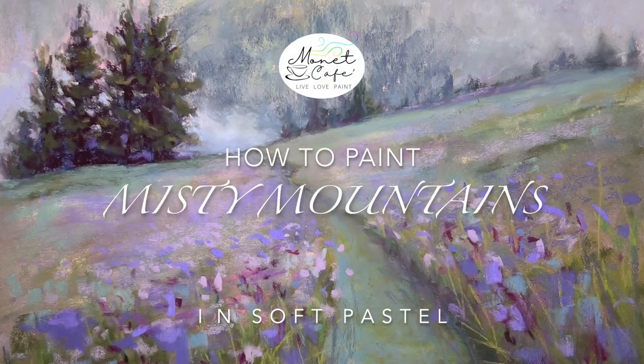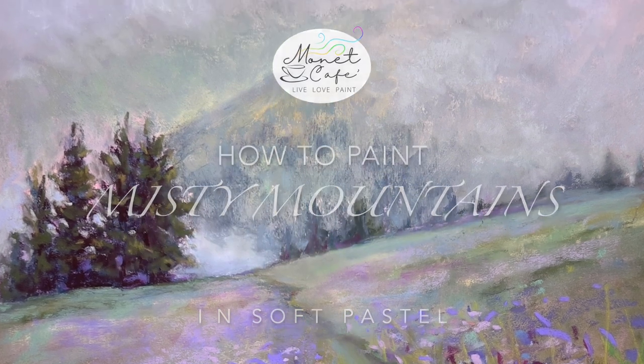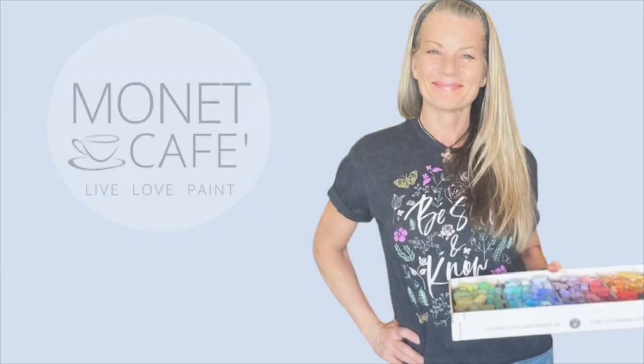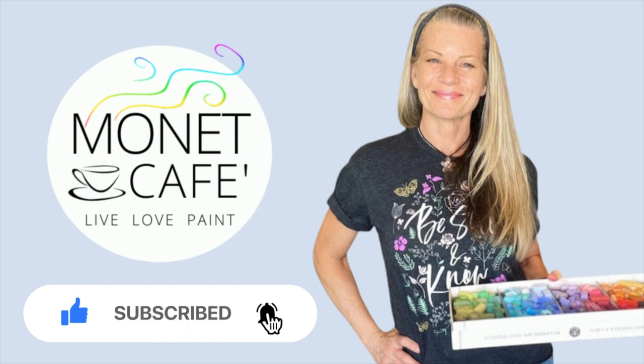Welcome to Monet Cafe. I'm artist Susan Jenkins, bringing you a soft pastel painting tutorial on painting misty mountains. We're going to get started real soon, but I would love it if you would go ahead and like this video and subscribe to my channel, and also click that bell icon to be notified of future videos.